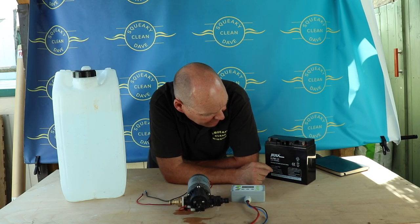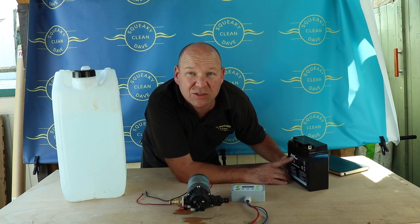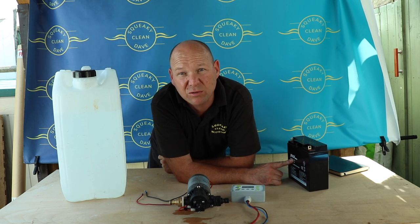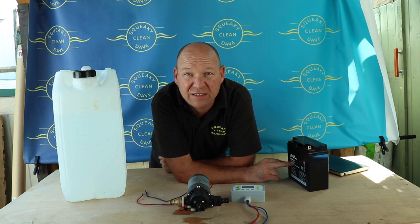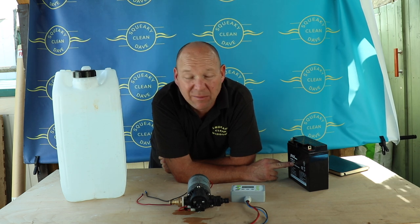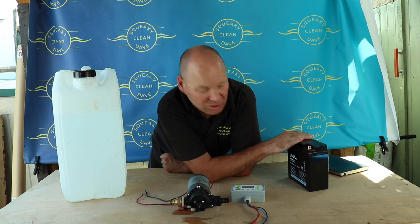The batteries come in amp hours. This one here is a 17 amp-hour one — if I was working all the time I wouldn't use one this small. The higher the amp hours, the longer the battery will last. The one I've got in the van is 140 amp hours, but I've got the 17 amp-hour one here just for demonstration purposes.